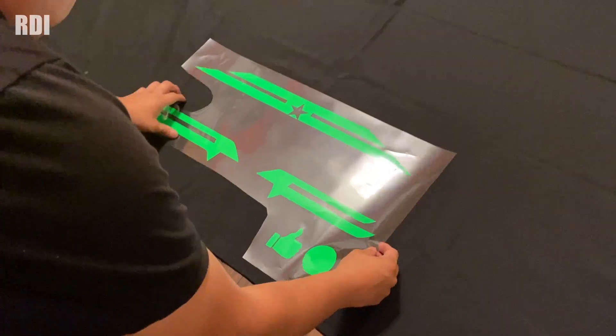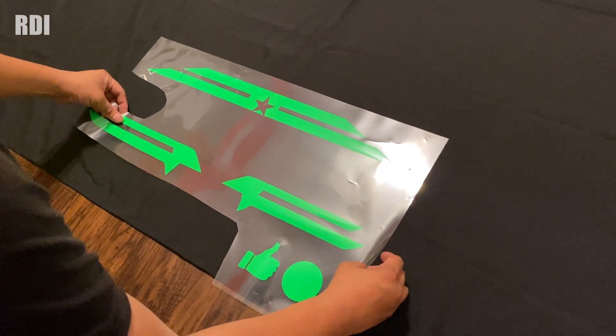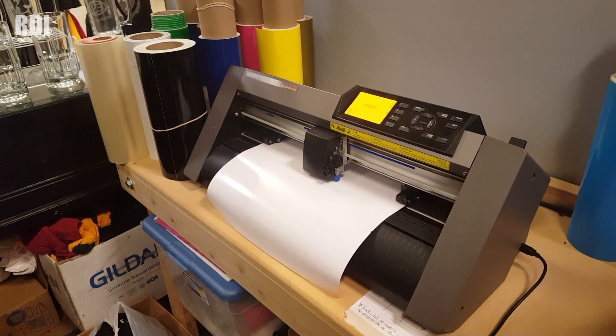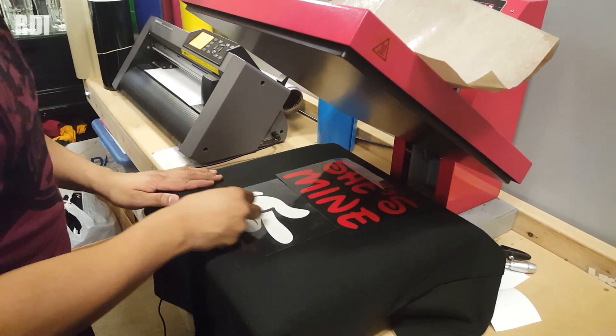Hey RDI, welcome back to another episode. Today we're going to go back in time. We are actually going to do something we used to do a while ago, a few years ago. In fact, we've shared this with you guys a couple of times. We used to have a small shop and we used to heat press — basically do what we're doing right now.